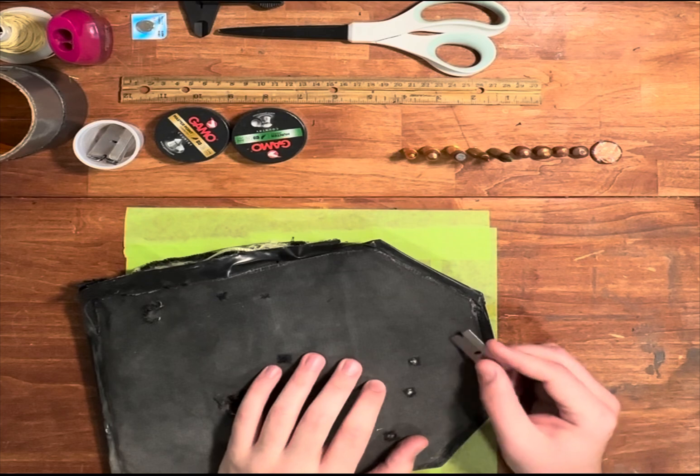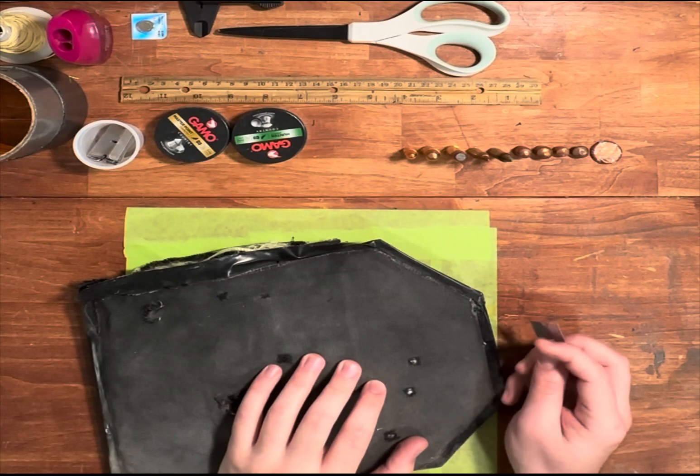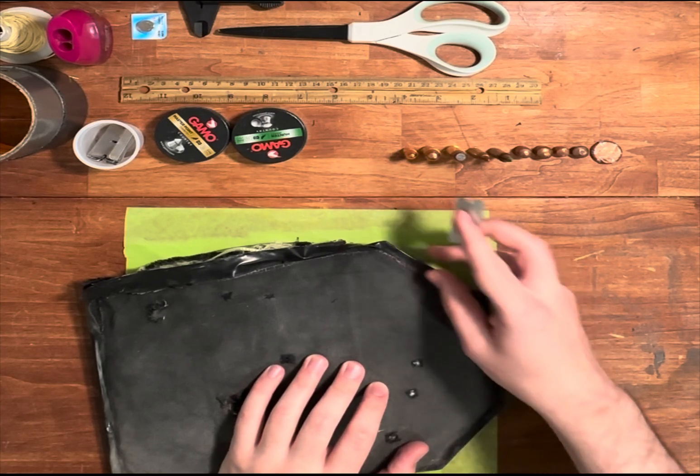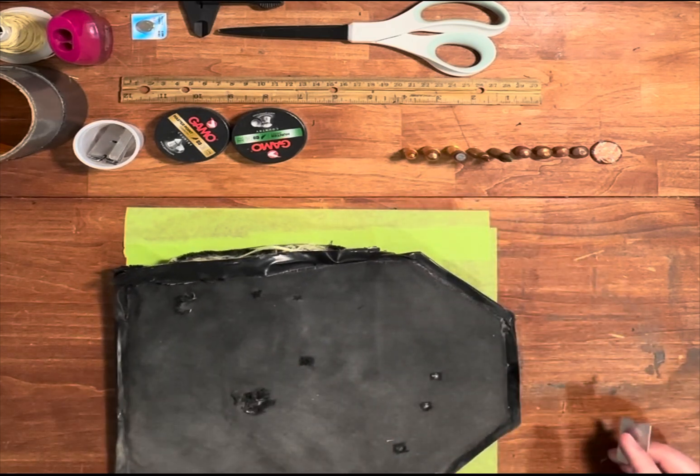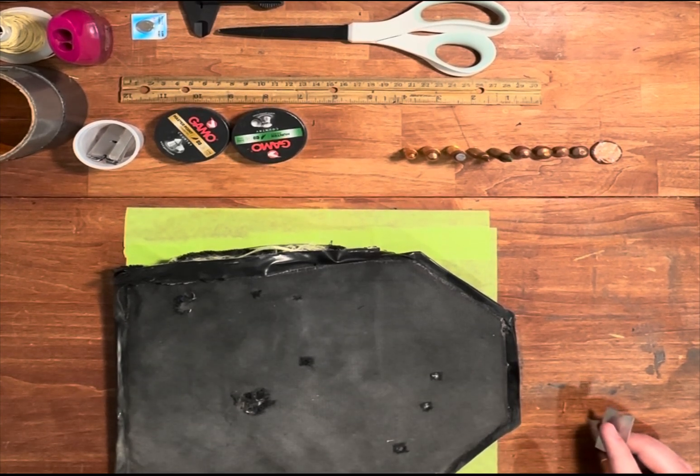This material is obviously woven, so it did start to fray apart. I added electrical tape around the edge and super-glued it around there, and it actually held up a bit better than I thought it was going to.